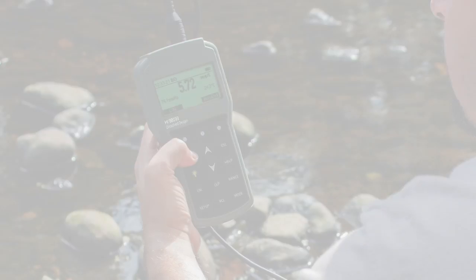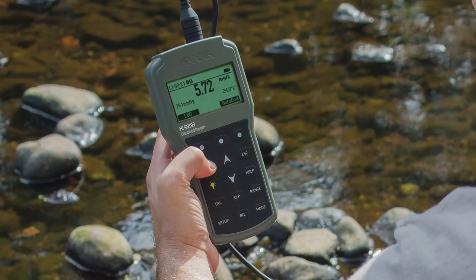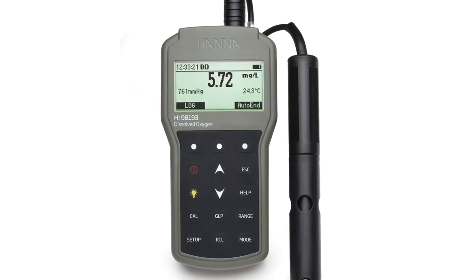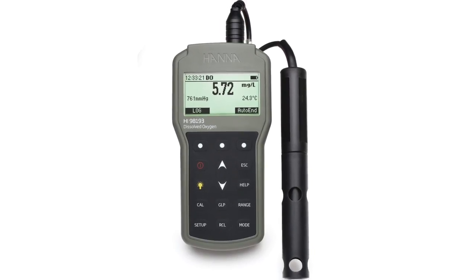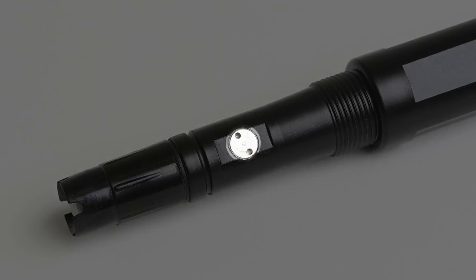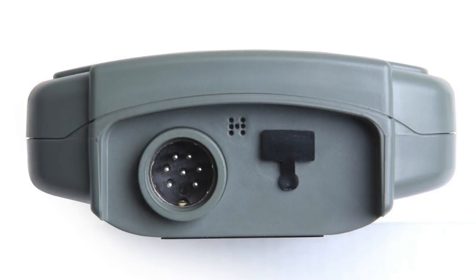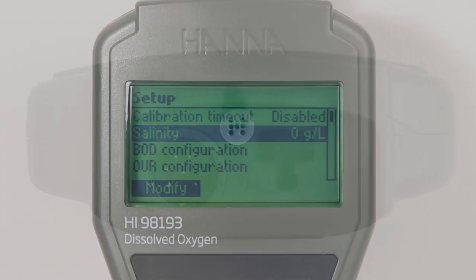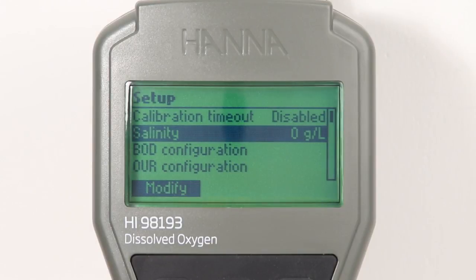Dissolved oxygen measurements are affected by a variety of external factors including temperature, pressure, and salinity. The HI-98193 allows the user to automatically compensate for these external factors, starting with the use of the integrated temperature sensor on the probe. The meter itself features an internal barometer which permits the user to automatically compensate for pressure. Furthermore, the salinity of the sample can be input by the user in order to enable salinity compensation.